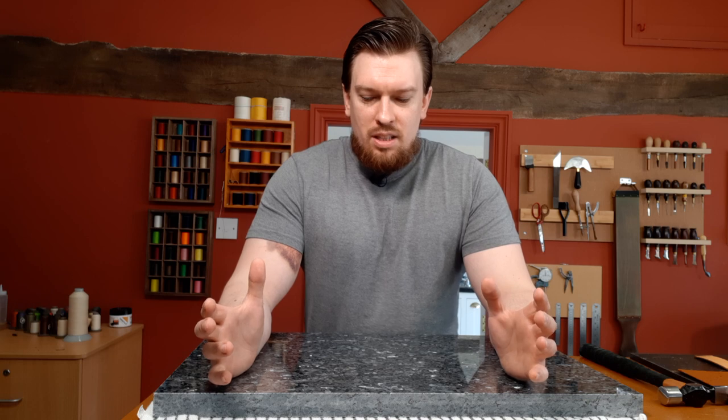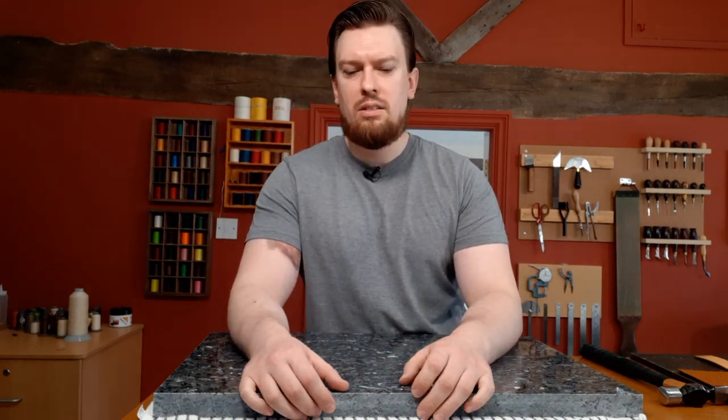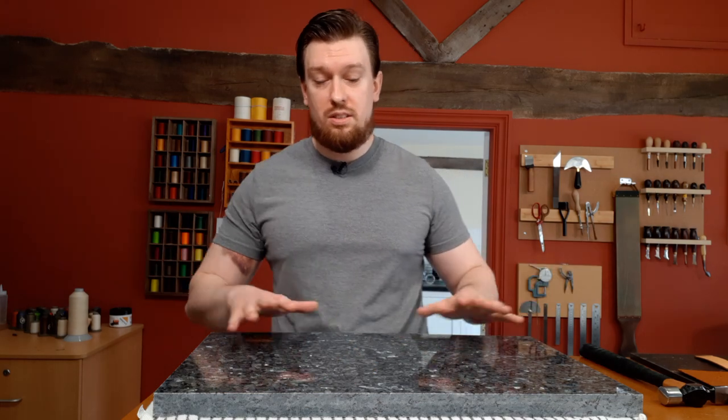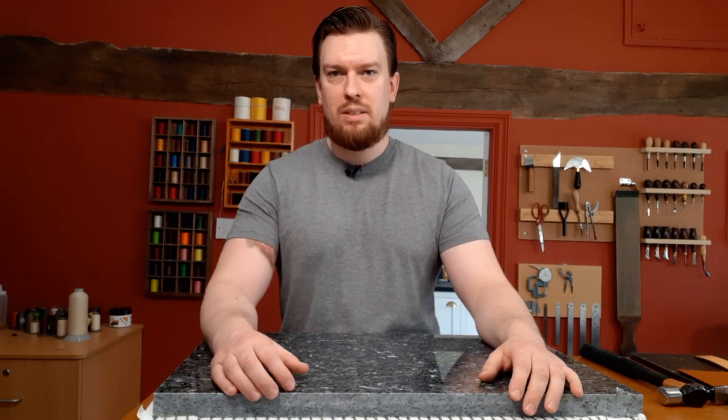Pairing stones are a difficult one for a lot of people because it's tricky to get hold of anything with enough size and mass to be an ideal pairing stone. They can be extremely heavy, and if you find them online they can be exceedingly expensive to deliver — more than the cost of the stone itself. So today I wanted to share a hack to get yourself a pairing stone so you can get skiving on something decent.